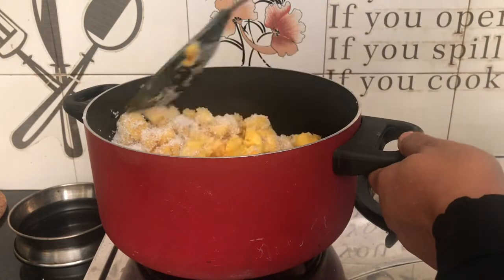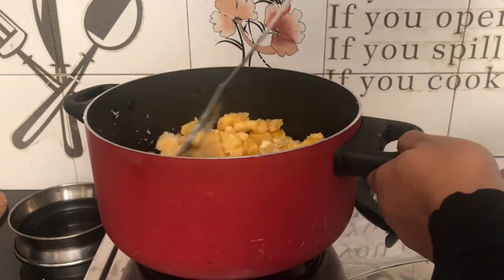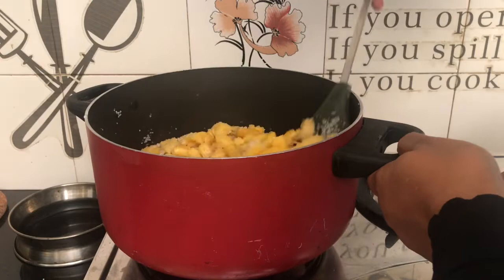We will mix it the same as we use the caramel. We don't need to mix the caramel after this; we will use the caramel for about 4 to 5 minutes.